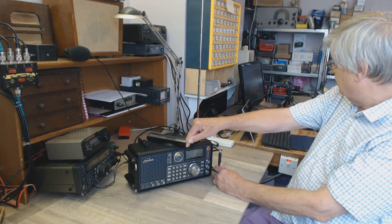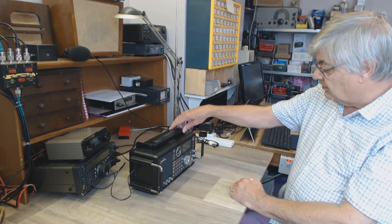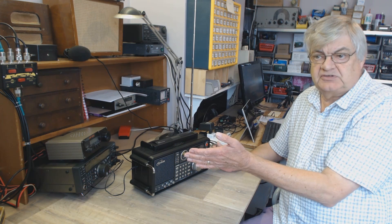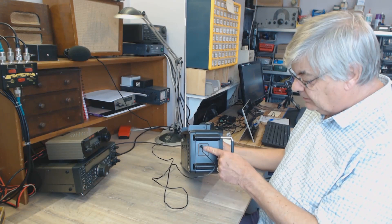The rotatable ferrite rod is quite useful if you've got it on a shelf - you can just rotate it to peak up on the S-meter on long and medium wave. It's also useful for non-directional beacons, which are between about 300 and 500 kHz. We've got Shoreham on 332 kHz - Shoreham airport is just a few miles away. You can use batteries or plug in a six volt power supply.